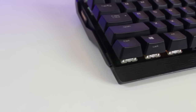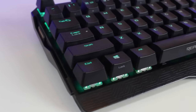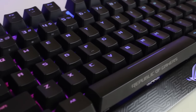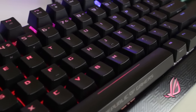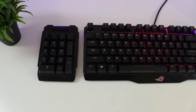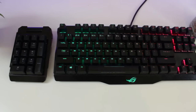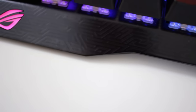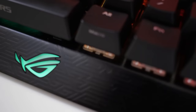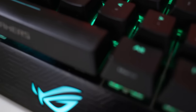At first glance, I can already see that this is going to be an awesome keyboard to review. But let's quickly go over the design and some of the function keys, because there's a ton of them. The frame of the Claymore is made out of aluminium, which makes it super lightweight but very strong. Also, the frame has Mayan-inspired graphics on it, which looks really cool. The ROG logo at the bottom of the keyboard lights up completely and shines nice and bright.